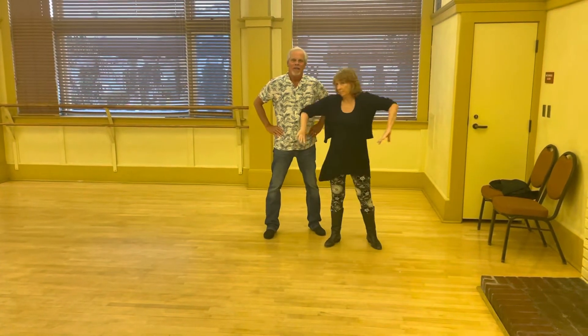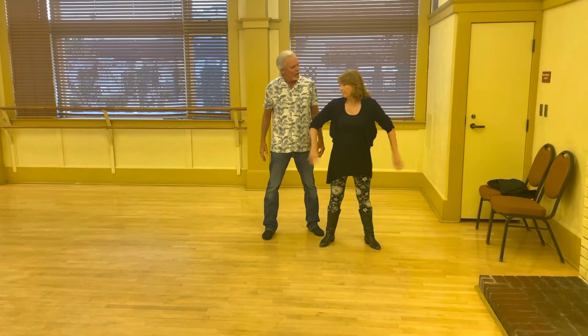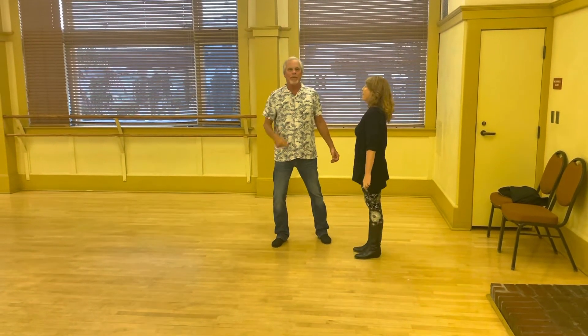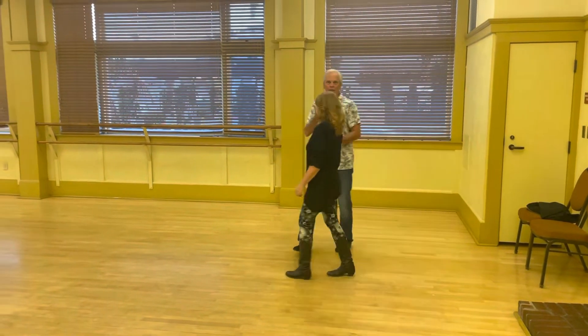Ready. All right. April 20th, this is week four. This is a recap of the first four weeks. I'm Bill, this is Cindy.